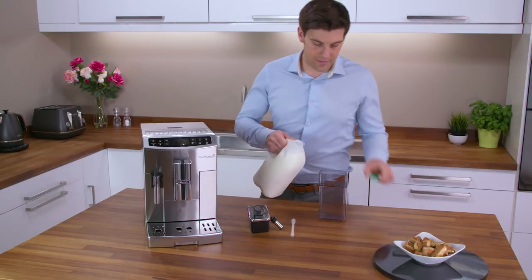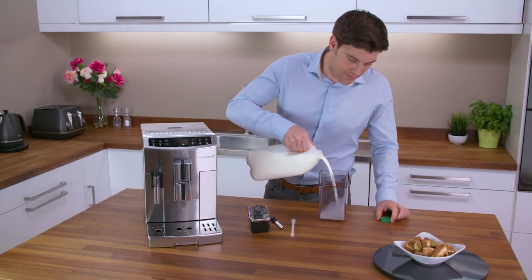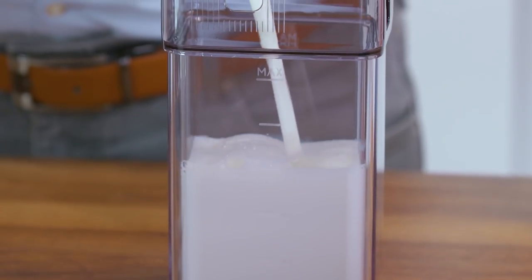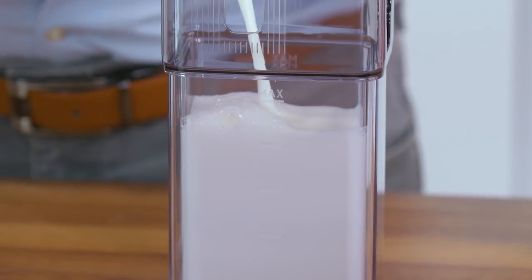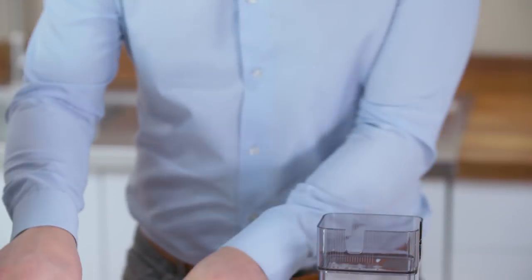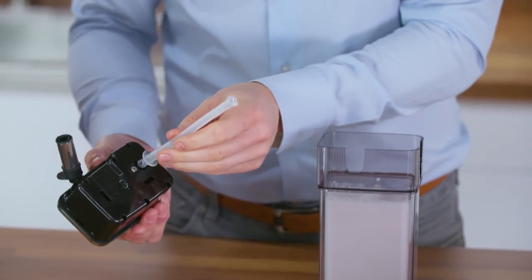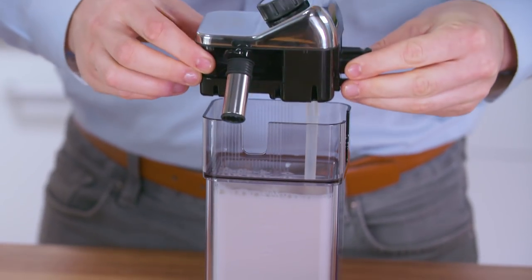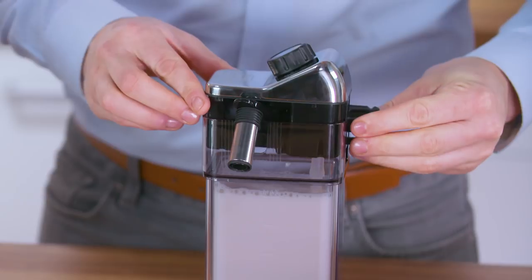Remove the lid of the milk container and fill with a sufficient quantity of milk, not exceeding the max level mark on the handle. Each mark on the side of the container corresponds to 100 millilitres of milk. Make sure the milk intake tube is correctly inserted in the bottom of the milk container lid. Place the lid back on the milk container.